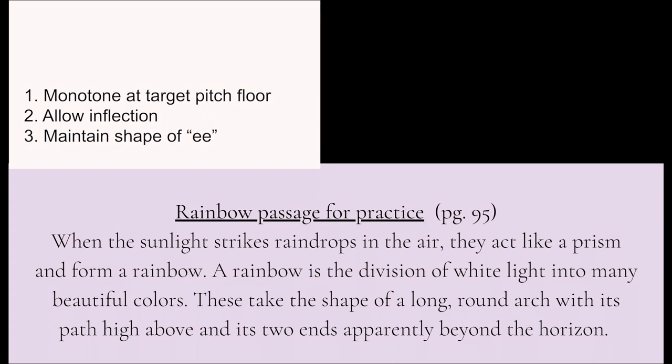Nice job — that's hard to do. The third step is to try to hold the shape of the E, inviting that very bright sound without actually going all the way to Eification. So before, pre-Eification, it would have sounded like "when the sunlight strikes raindrops in the air." Now, post-Eification, influenced by that Eification: "when the sunlight strikes raindrops in the air." I'm exaggerating on purpose a little bit, so I invite you to exaggerate to find out where your boundaries and your ideal are.